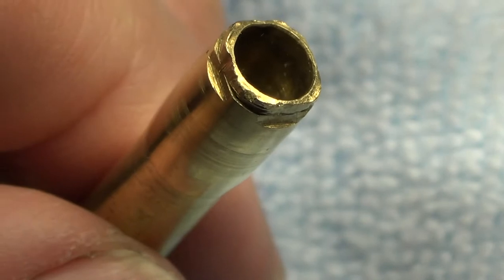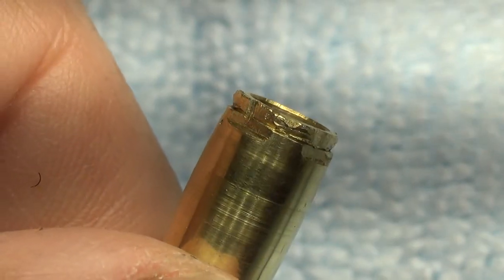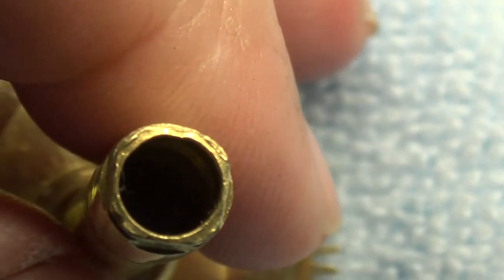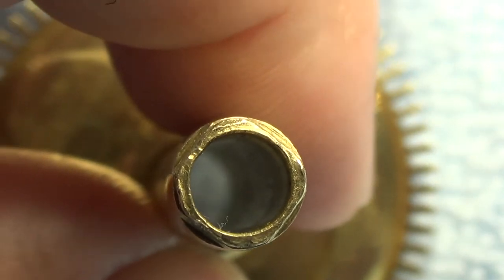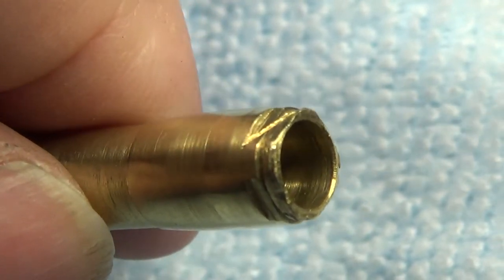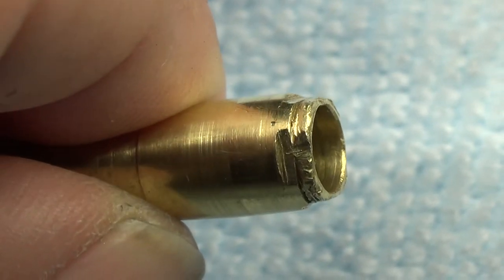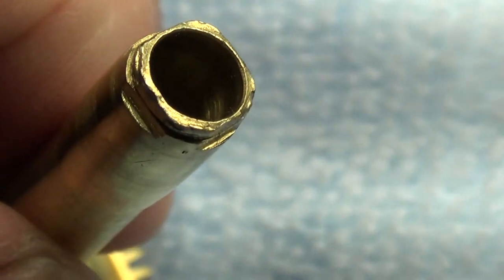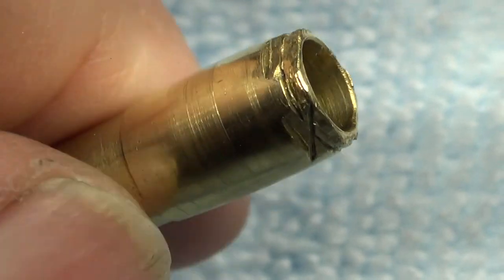For the minute hand, not much of a groove is left. They did the same thing — just staked or peened it on. In this case they used the nut, because what would normally be considered a hand nut goes on here — it actually is the pivot for the extended arbor of the escape wheel, which comes through the center. The nut screws on and also acts as an arbor. So they relied on that nut holding the hand on as well as staking it a little bit.